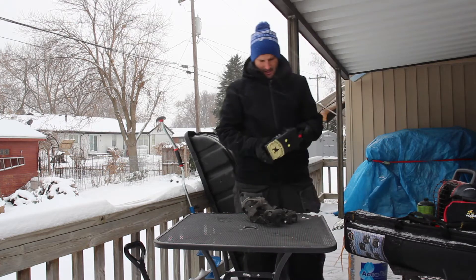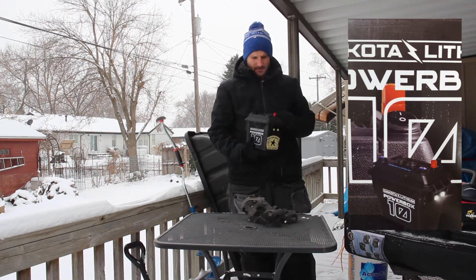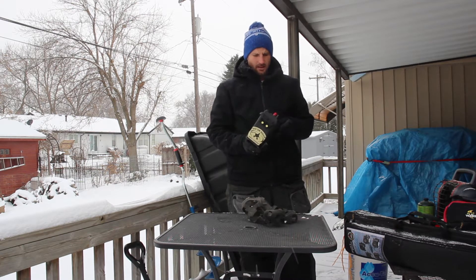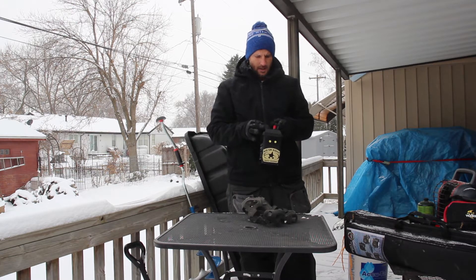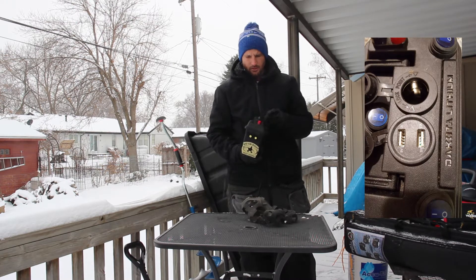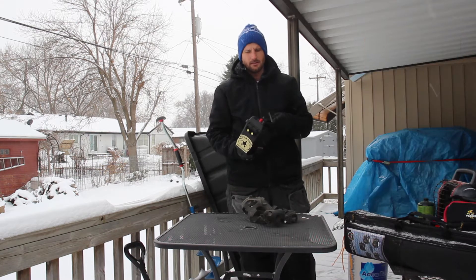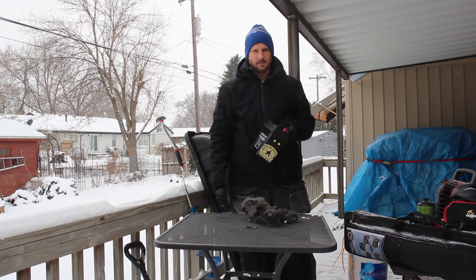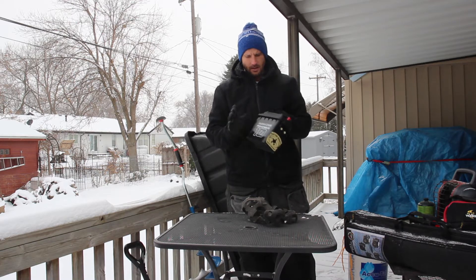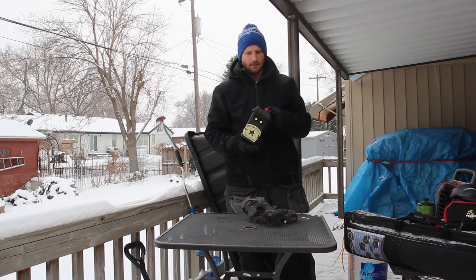The other thing that I have is the Dakota Lithium Power Box 10. This will keep all your gear and your cameras charged up. It's got a car charging port as well as two USB ports, and this will last you pretty much all day — sometimes two days too if you're staying overnight out on the ice. I got this Lithium Power Pack and it's really kept my stuff charged up.